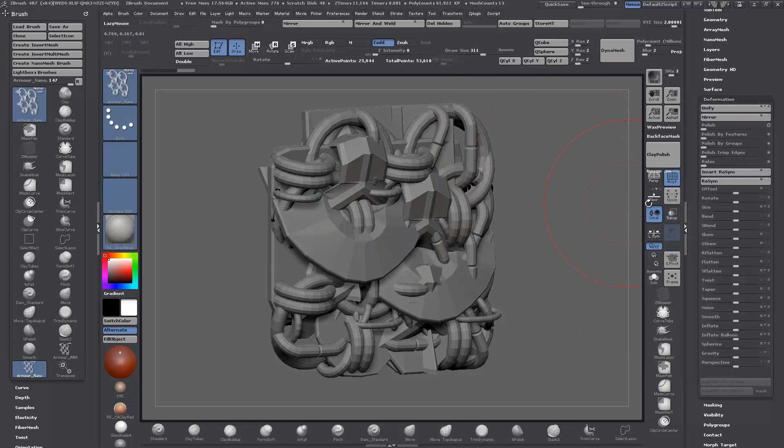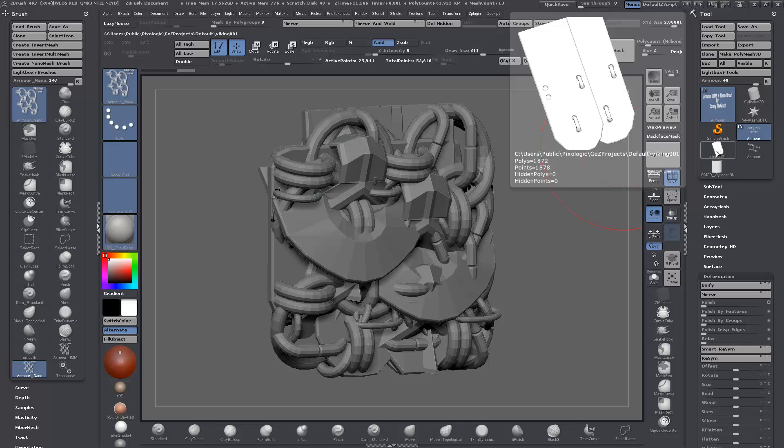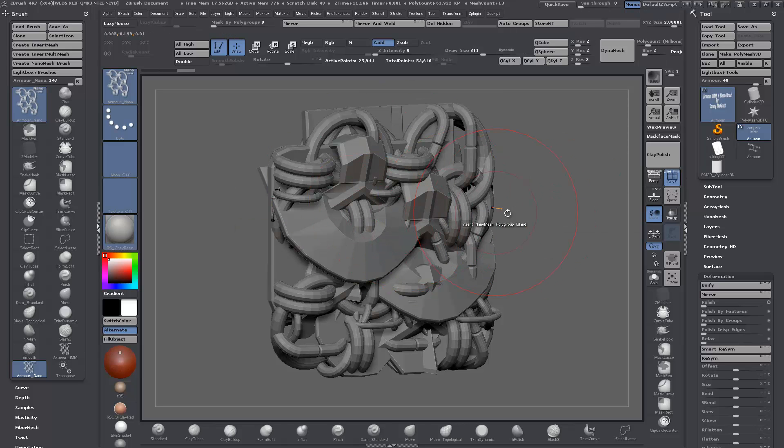Once they're all unified, that's pretty much it. One thing to note: one of the Viking armor pieces came in with flipped normals, so be careful about that. Before you export, if you're building in a different program, make sure your geometry is clean — no ngons, no flipped normals, no rats nests, no coplanar faces — or you'll end up having trouble in ZBrush.